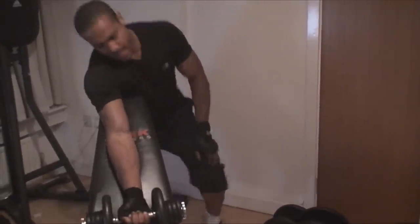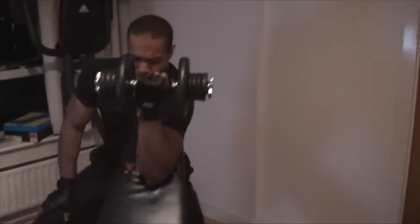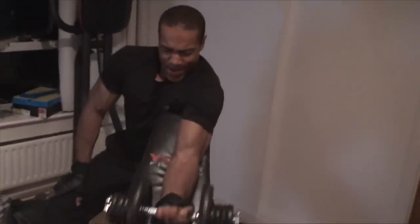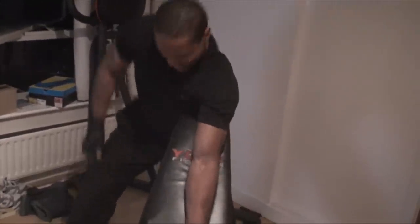And this is what failure looks like on the other arm — you know when you can't do any more and your arm wants to lift but just doesn't have the ability. There it is.